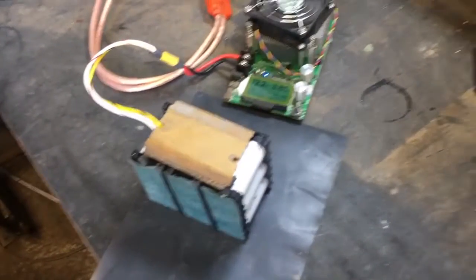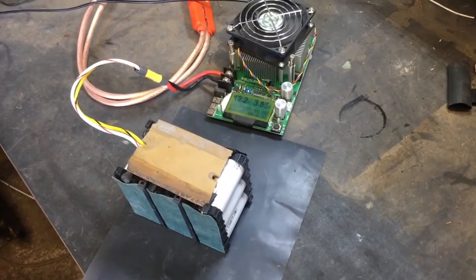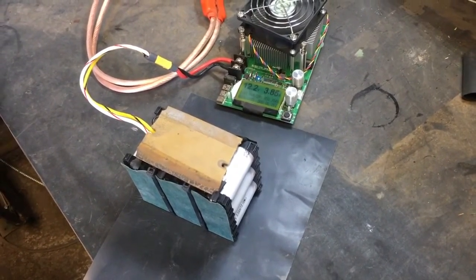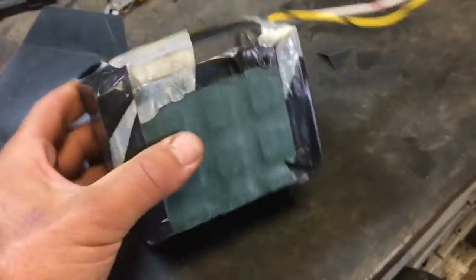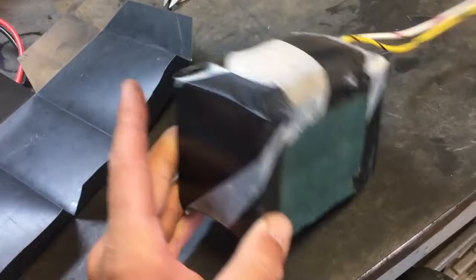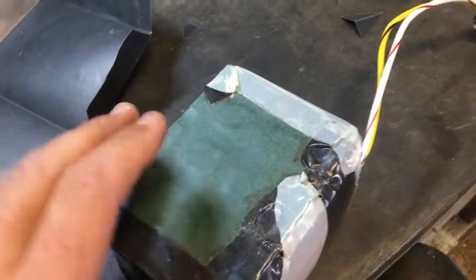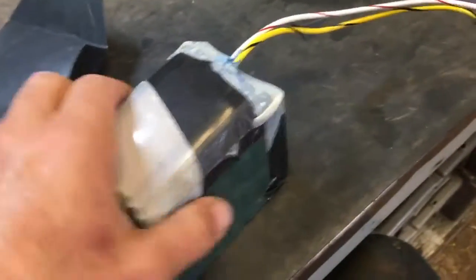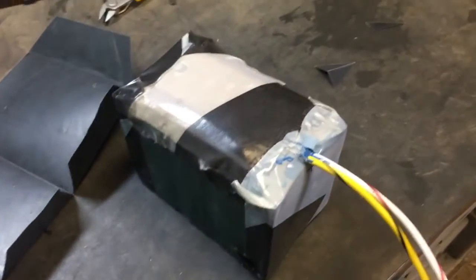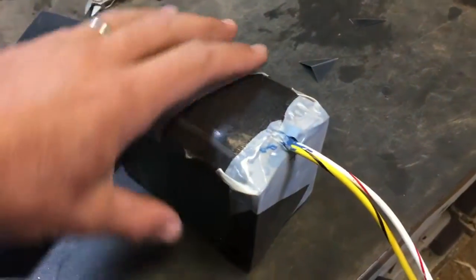Big upgrade from the 5 amp hour lead pack — a lot more capacity in the same amount of space. I forgot to record some steps; it's gotten further along. Spot welding went fine, and then barley paper on both sides. The BMS is in here, protected under a piece of rubber.